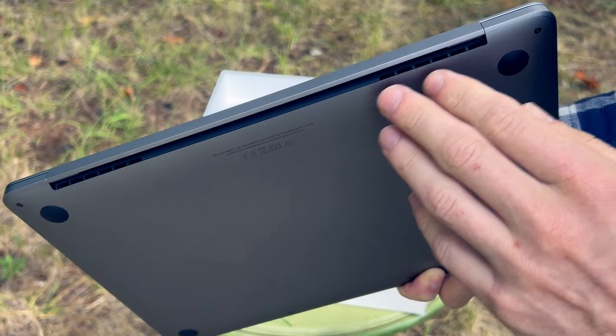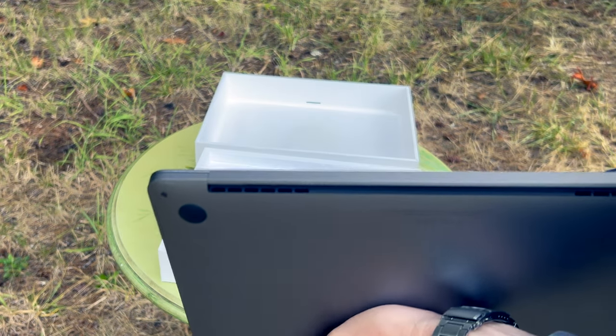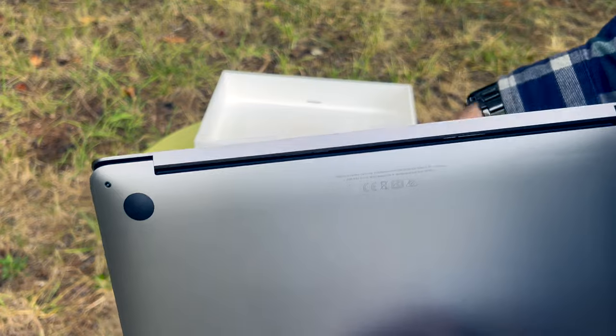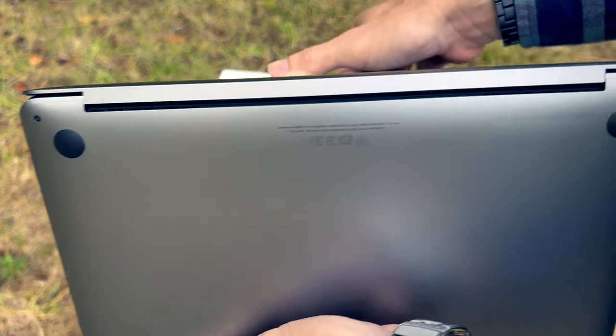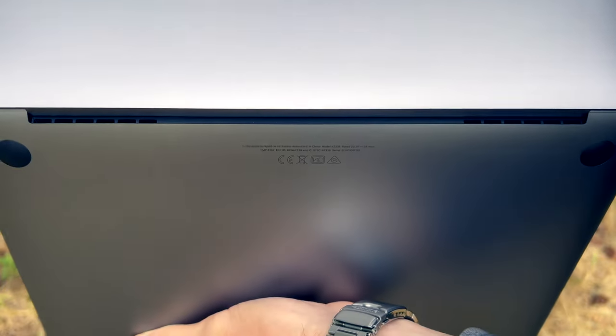So hot air can be blown out of these ports. And you'll notice even when I open the hinge here, there's still a gap to allow the hot air out, even when it's all the way open.